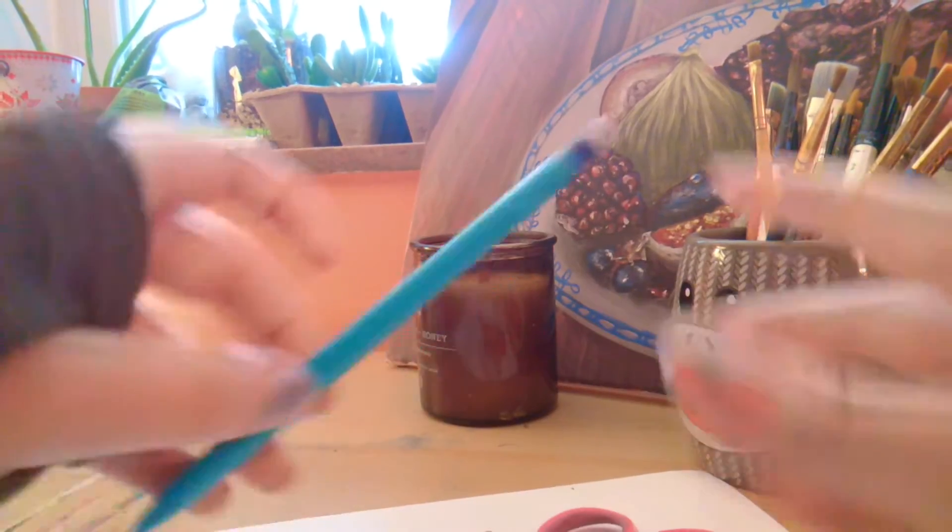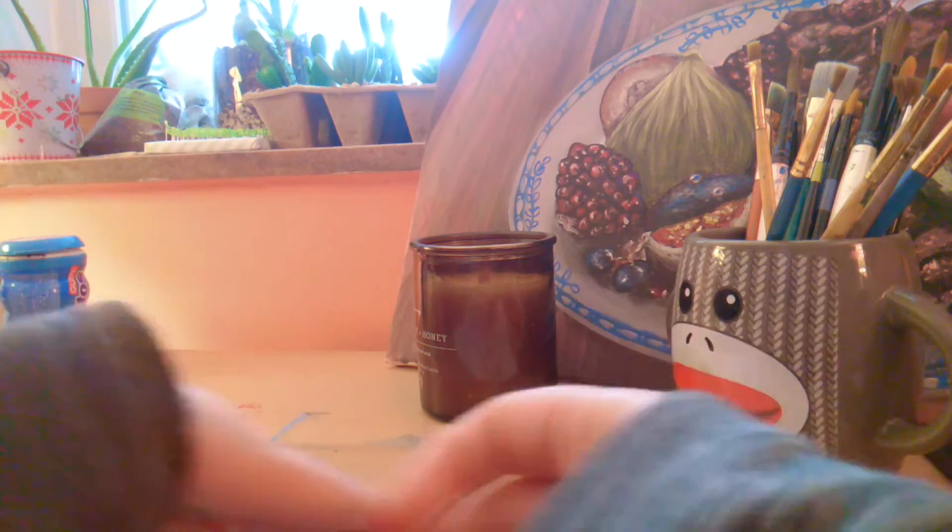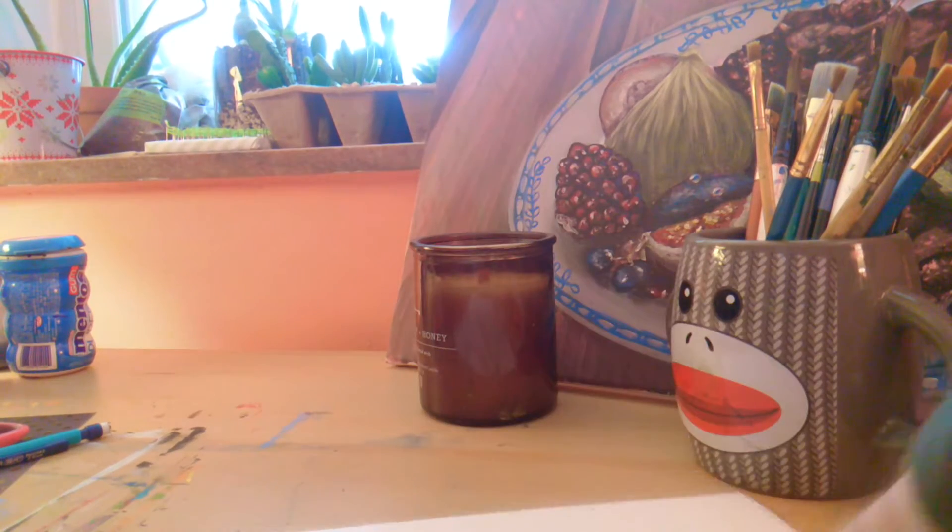The stuff you're going to need is scrapbook paper, a pencil, scissors, needle and thread — or you can substitute this by using a staple if you don't have needle and thread — a thumbtack, and paper.